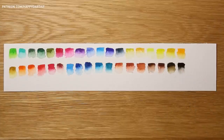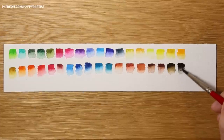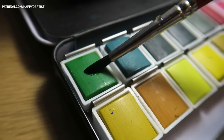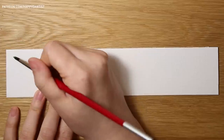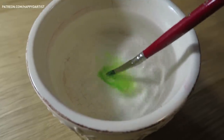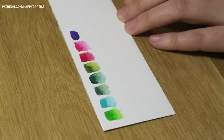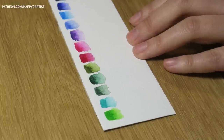For each color I tried to create a gradient going from the most opaque and saturated state to the most faded and diluted state. I did this by first wetting my brush, then loading as much color from the pan as I could, and drawing a small square on my paper. Then I cleaned the brush thoroughly in the water and using that clean empty wet brush I pulled down at each color until I could create a nice gradient.